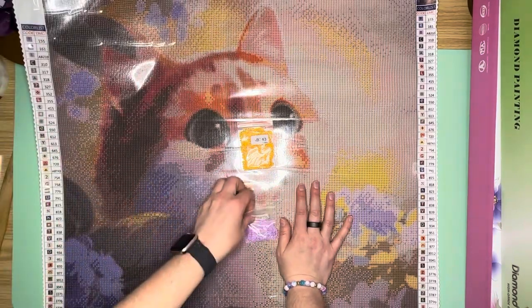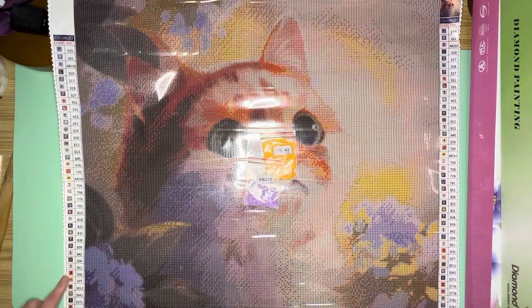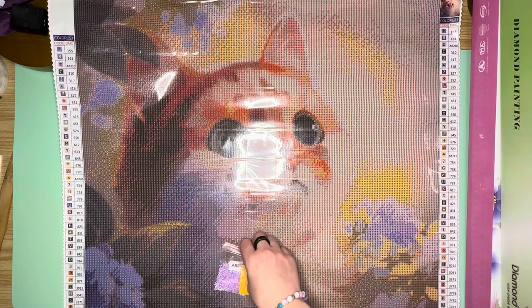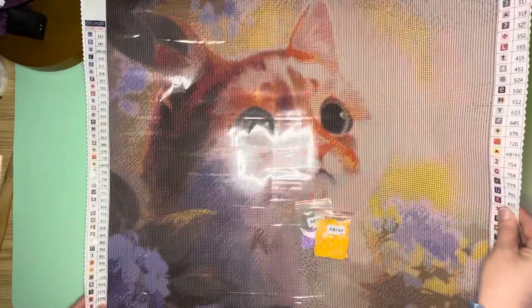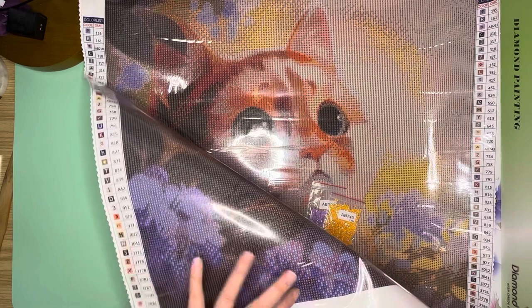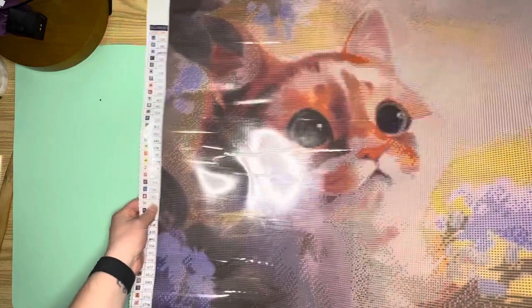That's all I'm seeing of the pretty AB 210. I'll probably also add some additional ABs — I'll go through my list and match up colors I already have. Maybe some orange AB on the kitty cat's face would be pretty. I'll also look at what I have to bling up these beautiful flowers in the corner, and these pretty purples down here — if I have any ABs or crystals that I could add to bling those up, that would be beautiful. This is 'Cat with Big Eyes' and it is most definitely a cat with big eyes, which I think is beyond adorable.